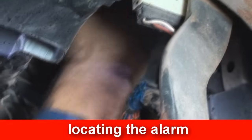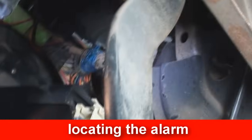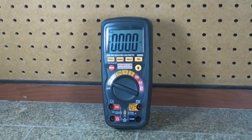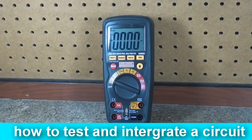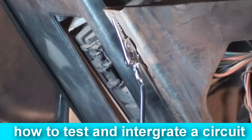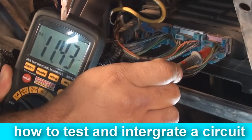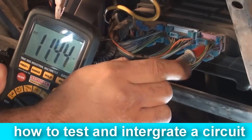Once that is complete, mount the alarm brain using a wire tie to a bundle of wires in the dash or a solid metal mount. To test a circuit, we must use a multimeter. It is best to use a multimeter with a negative test lead fitted with an alligator clip or a ground terminal clip. This helps free up one of your hands for easier testing.